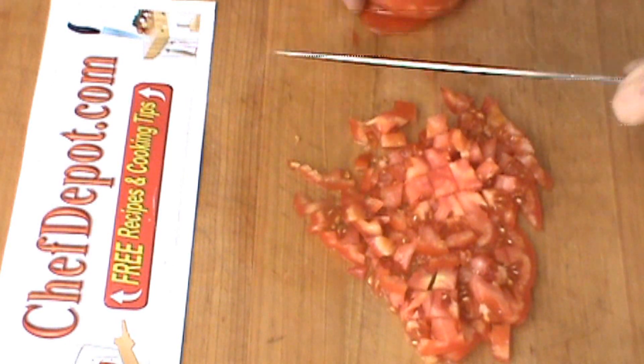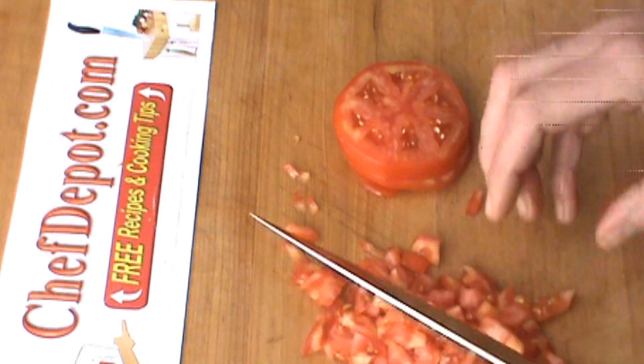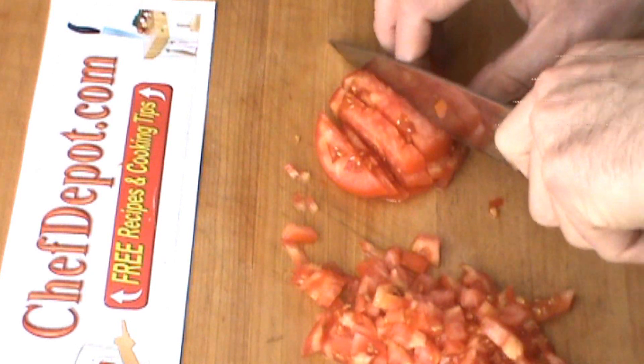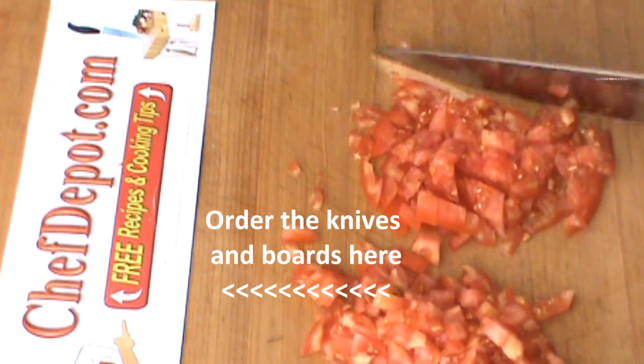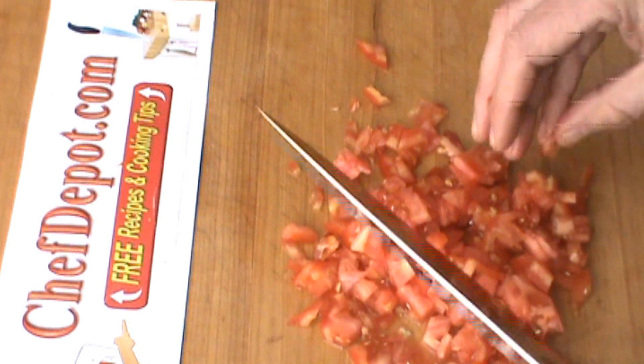Knife is just amazing right out of the box — that's pretty much a nice medium dice there. There's almost no resistance when you're using a really sharp knife and you have a good cutting board. This is a rock maple cutting board. There's almost no resistance and no effort to perfectly dice a tomato. Look at that.